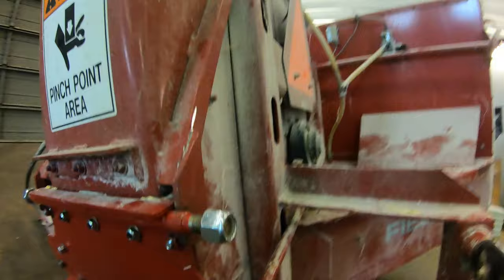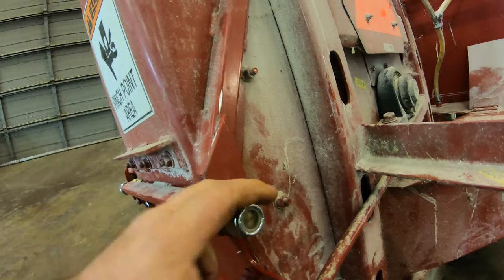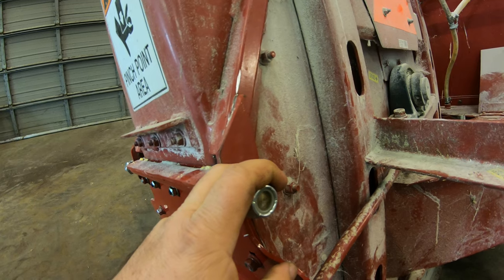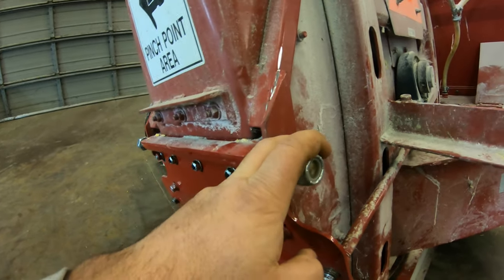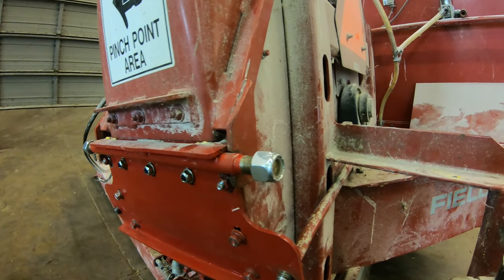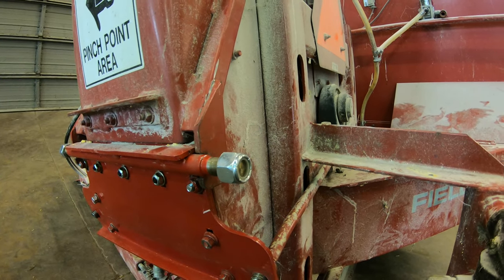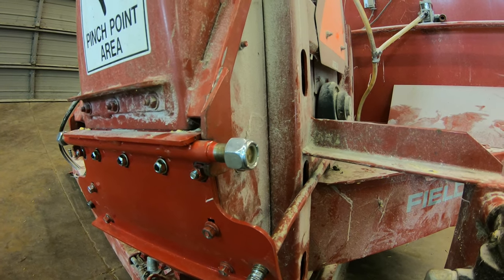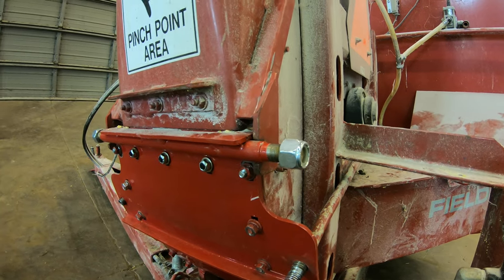I wasn't sure what the extra thread rod was for, and the new blowers also have a support that goes from here and fastens to here, which I think is a good idea, so I might try to rig something up to do that. I'm just not sure what that's going to look like yet. I wish I would have taken pictures of it. I was in a hurry and thought, well, if I make it how it used to be it'll be as good as it was — and that was actually pretty good. However, this is where things broke, so the extra support would help keep that from happening again.